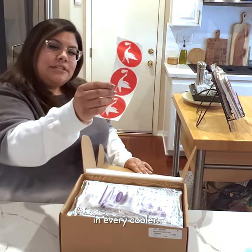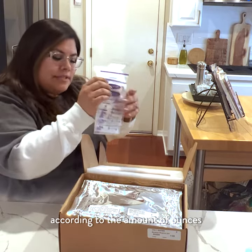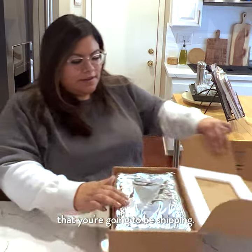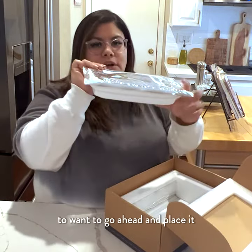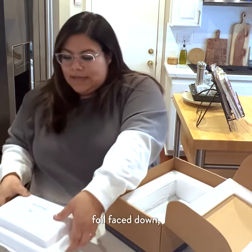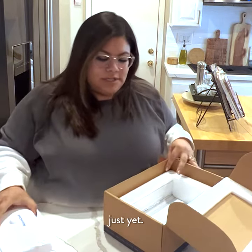You're going to get three seals in every cooler and Lansinoh bags according to the amount of ounces that you're going to be shipping. You're going to go ahead and remove the engine and place it foil face down, making sure that you're not activating the button just yet.